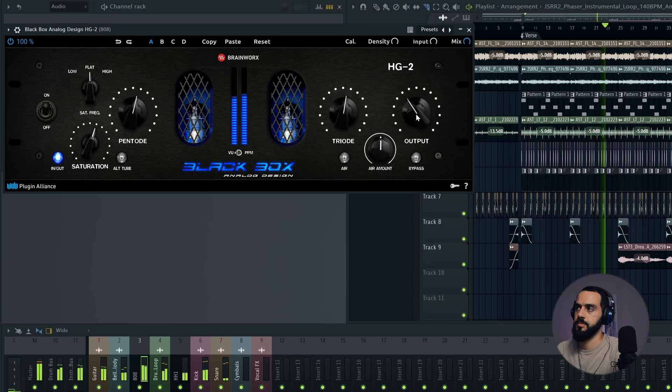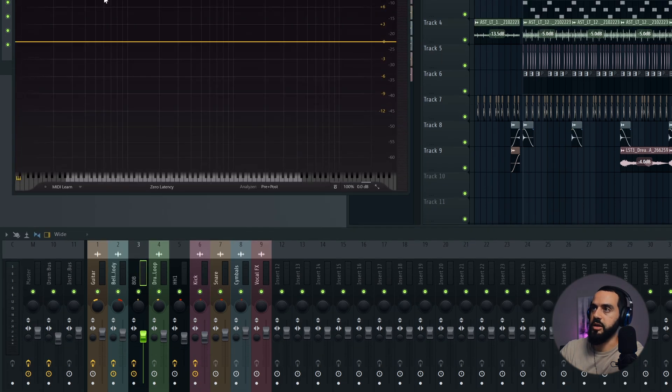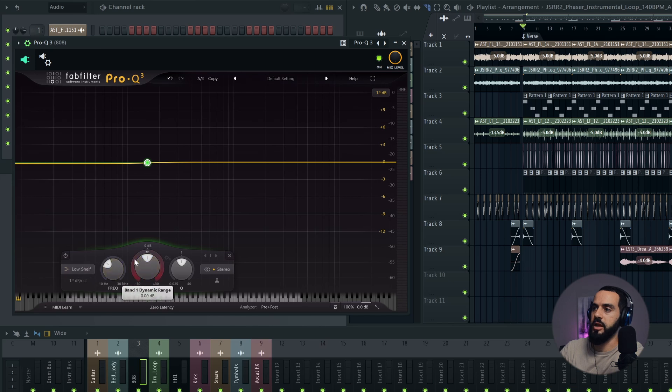Now let's make sure that 808 can hit on every system. The best way to do that is by adding some harmonics. There's different tools — I like Waves BB Tubes, Black Box HG1, and FL Studio has the low end lifter as well, but I'll use my trusty Black Box. Lastly, I want to sidechain the kick to that 808, so every time the kick hits it ducks down the 808. I've added Pro-Q3 on the 808, brought in the sidechain, added a shelf around 150 Hz, and made it dynamic through the sidechain — so whenever the kick hits, it'll duck down maybe 3 decibels.